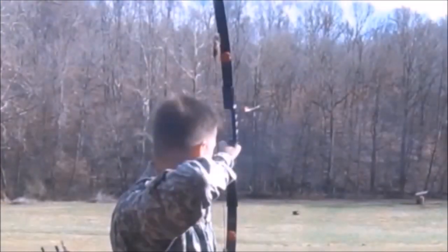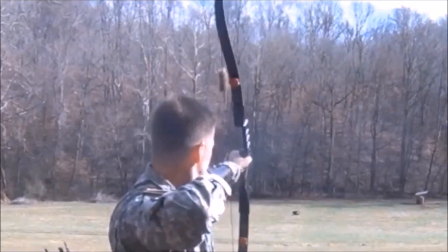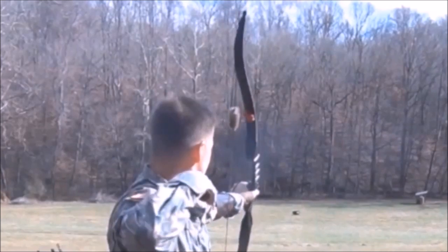The type of bow Jimmy is using is called a recurve bow. The pig that he is aiming at is 120 yards away. The shot is shown in slow motion. If six arrows are held with a bow in the left hand, the archer can fire one arrow a second with this type of bow.